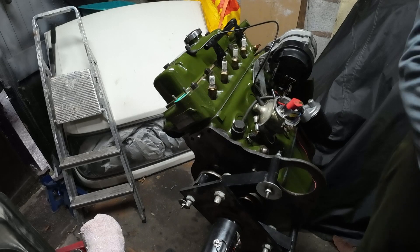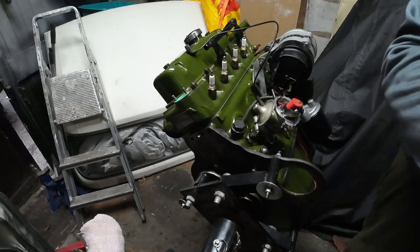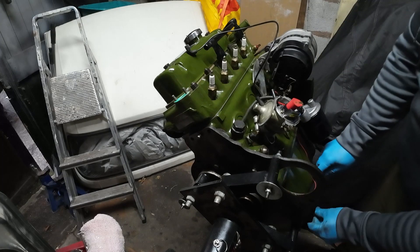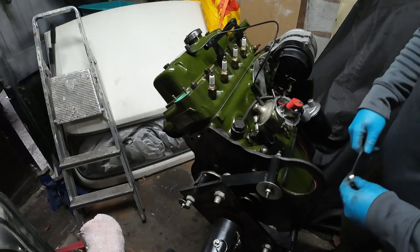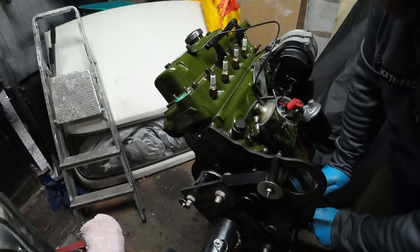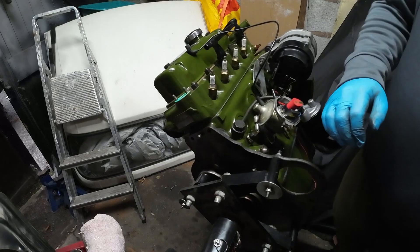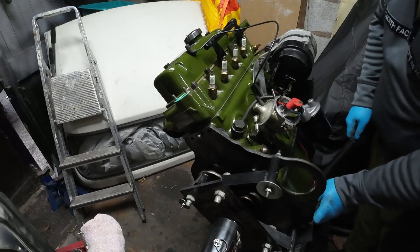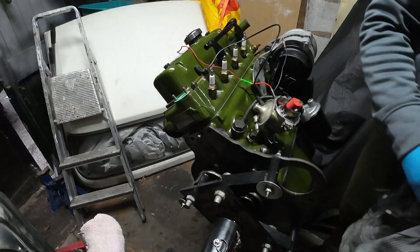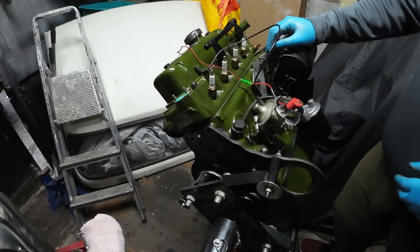The gasket kit comes with two sump plug washers — they're the crush type — so that's good. With it being a rebuild, after so long I'll dump the oil and put fresh oil and a new filter on it, so we flush out any of the new oil that's mixed with assembly paste. I don't want the assembly paste in there forever — it breaks down in the oil obviously, and changes the viscosity.